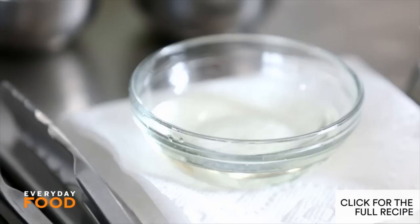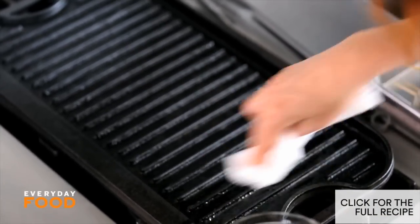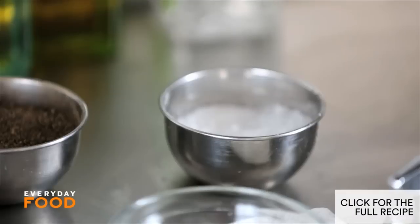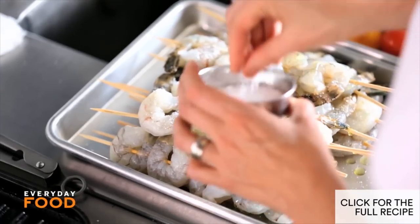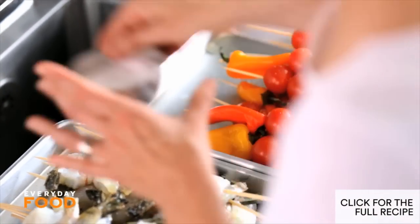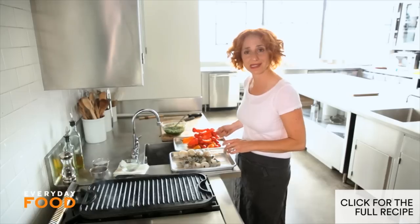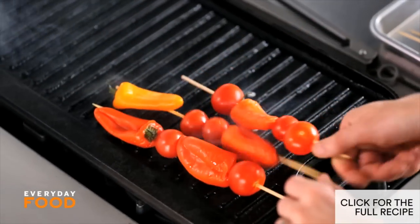Time to grill. Have your grill preheating to medium-high, then lightly brush it with vegetable oil. Drizzle your shrimp with olive oil — not too much because the grill is already oiled, so it should be pretty stick-free. Season with some salt. You can season your peppers and tomatoes as well, then just transfer everything to the grill. The peppers and tomatoes will actually take longer to cook than the shrimp, so start with your peppers and tomatoes — those should take about six to eight minutes, and the shrimp will only take about three minutes.